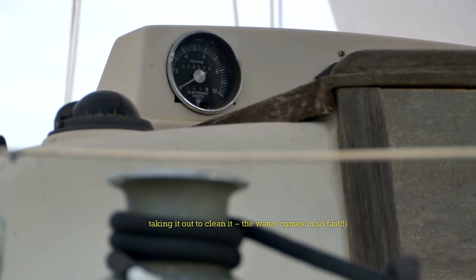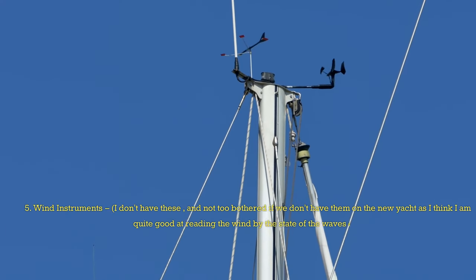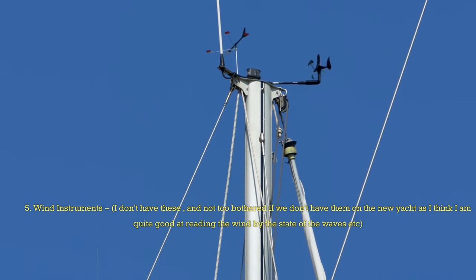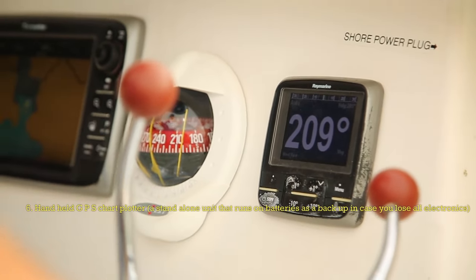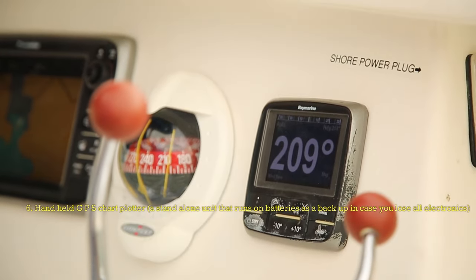The water comes in so fast. 5. Wind Instruments — I don't have these and am not too bothered if we don't have them on the new yacht, as I think I am quite good at reading the wind by the state of the waves, etc. 6. Handheld GPS Chart Plotter — a standalone unit that runs on batteries as a backup in case you lose all electronics.